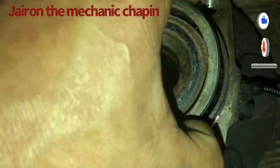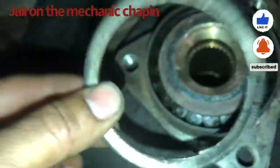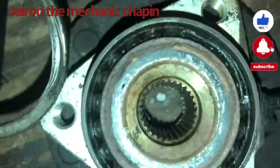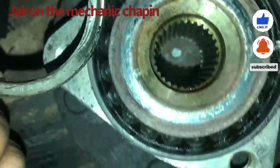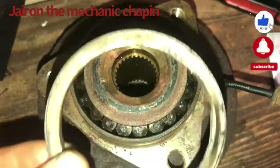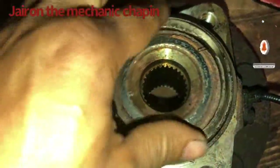This is the wheel bearing — this is all worn and damaged. As you can see, the bearing is not in good condition. The ball bearings are not in good shape. So this was my problem: driver side wheel bearing.